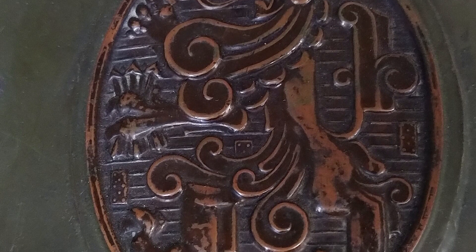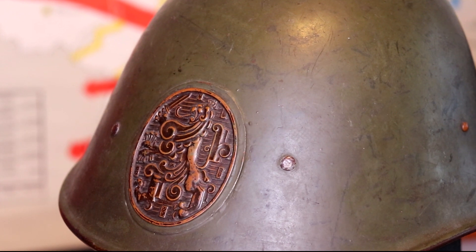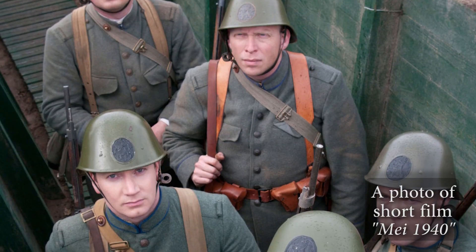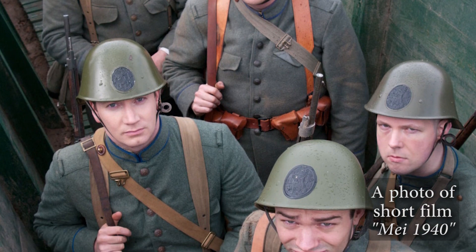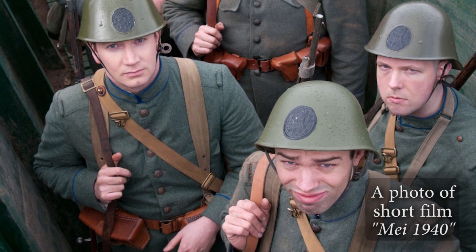What is very distinctive is the lion plate on the front of the helmet. During the German invasion of the Netherlands, there was panic among Dutch soldiers that if they got hit on that part of the helmet, they would risk more physical damage. Therefore, soldiers tried to get rid of the lion plate. I'm not exactly sure to what extent this happened — if you have any concrete facts, leave them below.